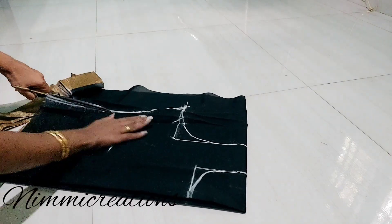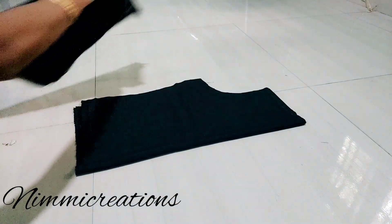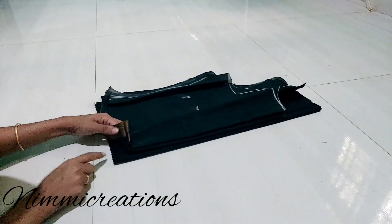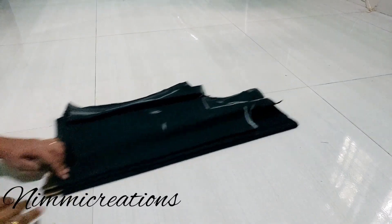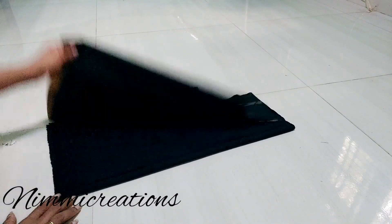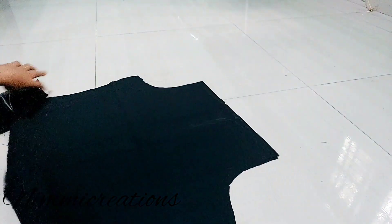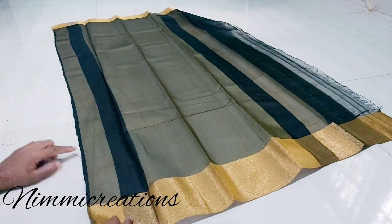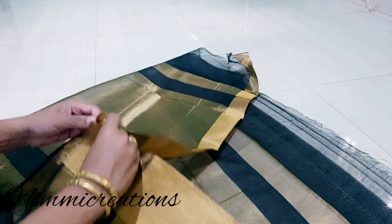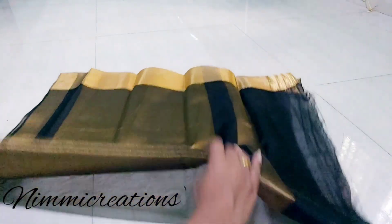The neck is large. We are going to cut the lining. Next, we are going to cut the sleeve. We are going to fold it and cut the lining.